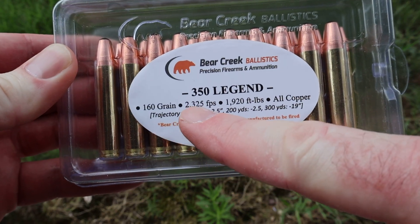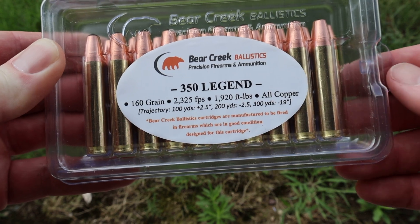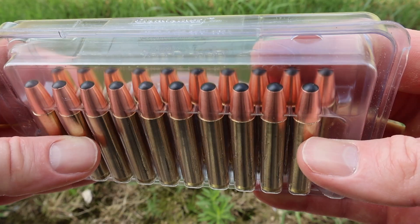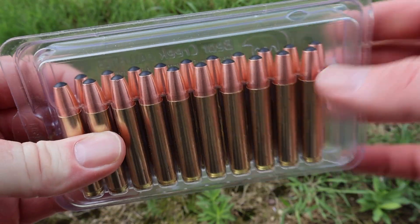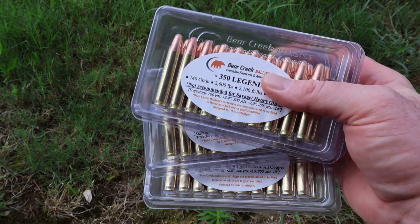Here's the third load we're going to be looking at. This is a 160 grain version at 2,325 feet per second. Again, we're using a short 16-inch barrel, so it'll be interesting to see how close we come to that. These are also the more rounded tip style, so if you're shooting out of an AR or using an AR-type magazine like I will in my Ruger American Ranch, these should work perfectly for you.